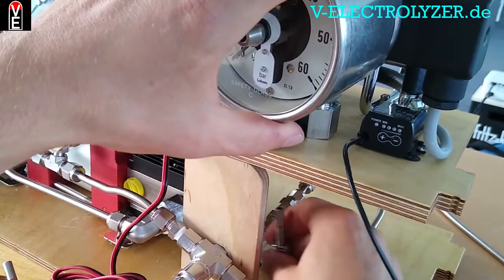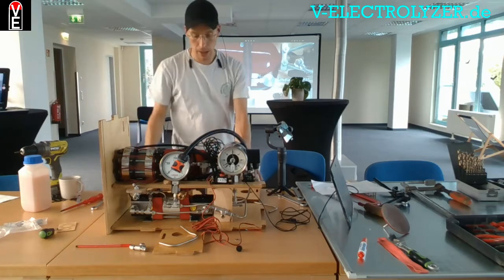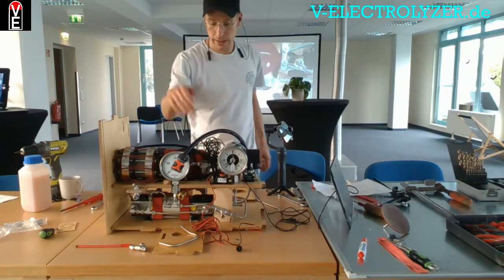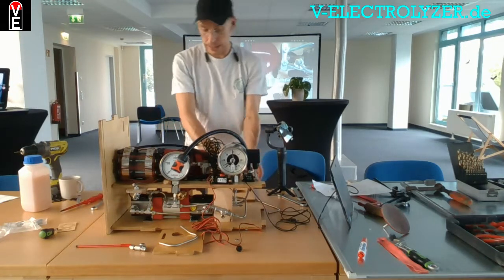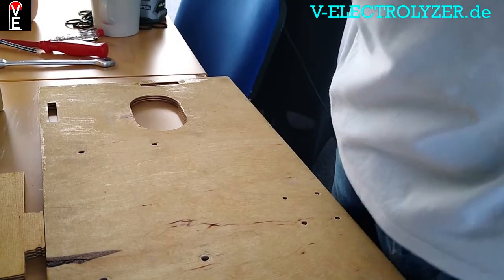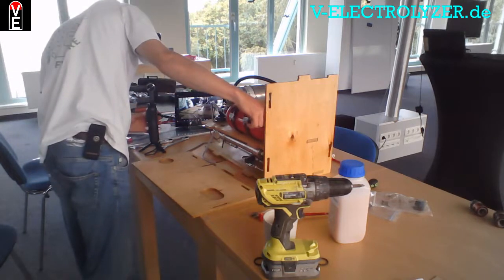Now we connect the pressure indicator on the low pressure side, just like this. 80 degrees hot hydrogen goes into our compressor. So after it is dehumidified through the coalescence device, it is dried through the silica gel, and then it goes up here in this corner.